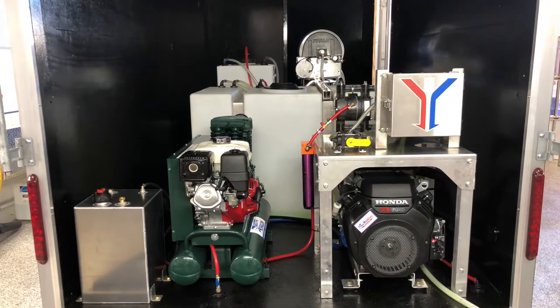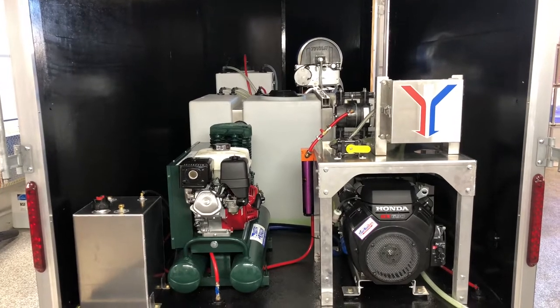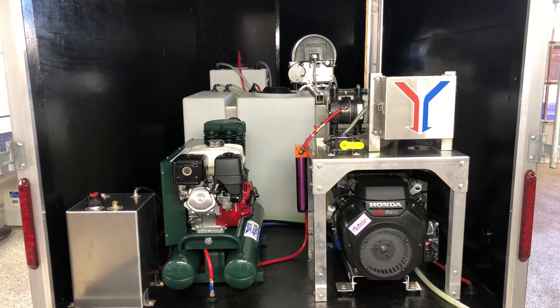On the back side here we can see our 8 gallon a minute pressure washer underneath the table there. That's a UDAR pump gear drive with a Honda GX690.